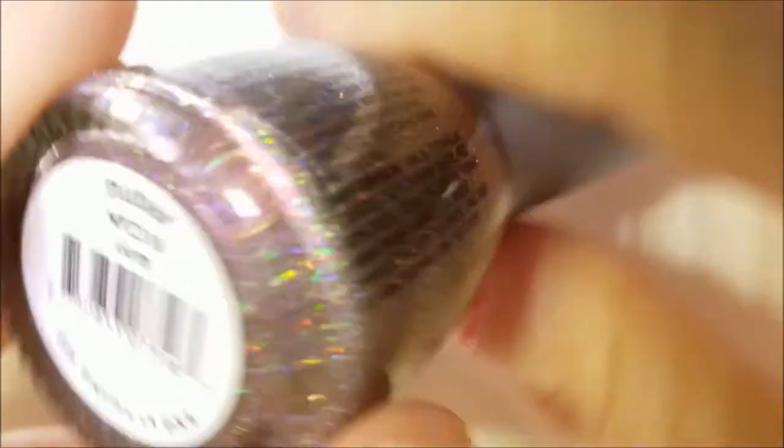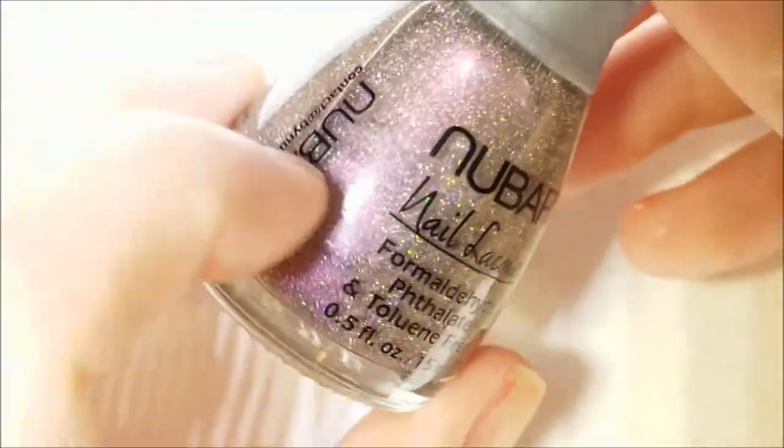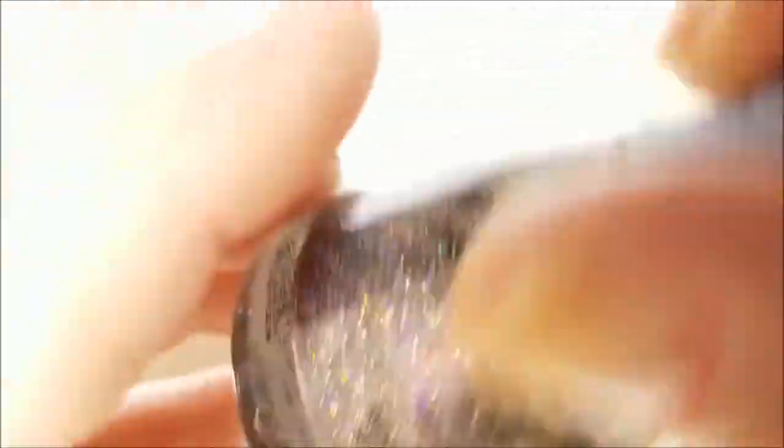Next up I have a New Bar polish, and I didn't know this but apparently New Bar is no longer making polishes, which is really a shame — I'm so glad I got this set when I did. This one is called Gem and it's like a brown — you can't really describe it. It's like a taupey brown but it's got a pink shimmer in it, and of course it's got scattered holographic. This is sheer — it goes on three to four coats but it's so worth it.